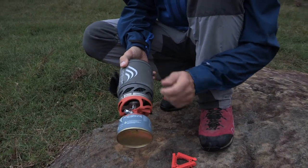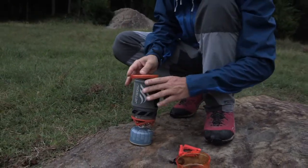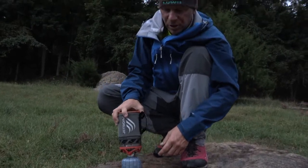It has a 0.8-liter container here on the top. You simply put the lid on, you can boil water, you can cook in this, and there are different accessories and pans and things you can also use with this.